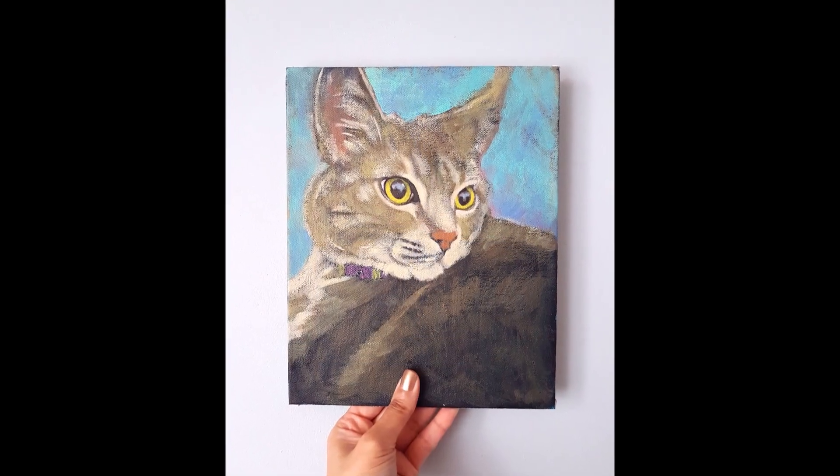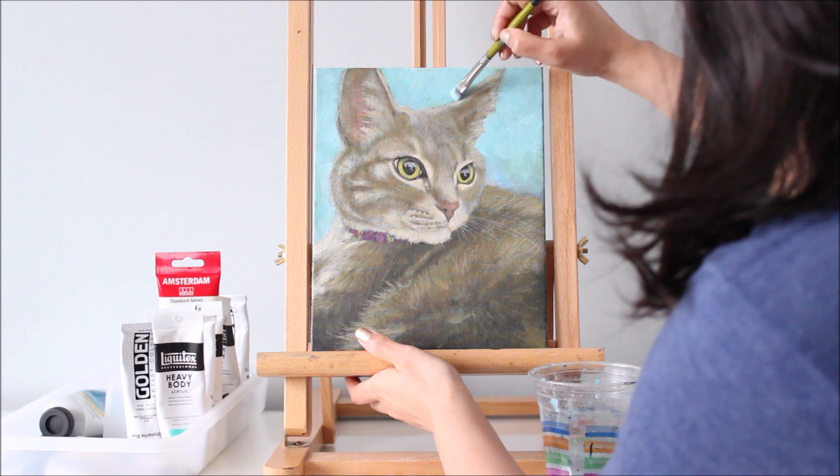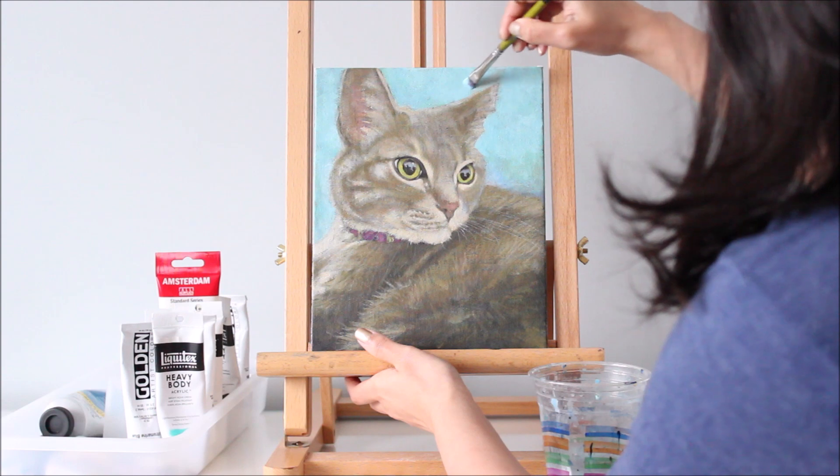Sometimes you have to step back to see how you can improve a painting. This cat's left ear, for example, is a bit too big, so I'm going to correct this by brushing the background color over it.